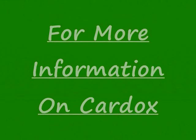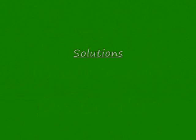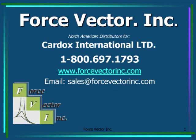For more information on the Cardox non-explosive underwater and dry land rock breaking, concrete demolition, and clearing of blockages and buildup systems, contact Force Vector, Inc., the authorized North American distributors of Cardox International LTD.